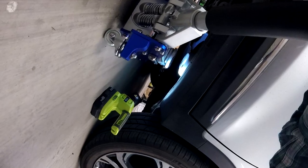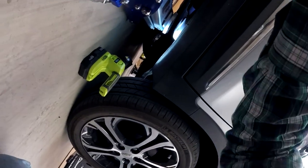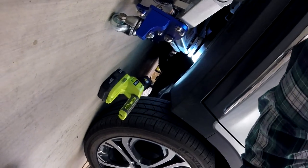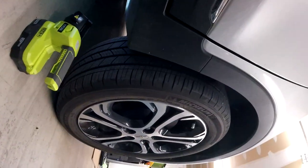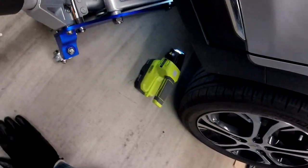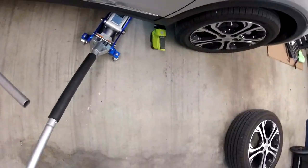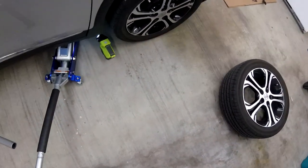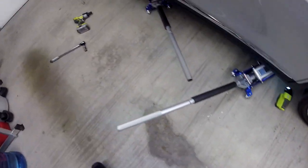The front lift points are much easier to position the jack under. Notice the lift points have holes in the center of them — I've seen some guys comment that they've made a custom pad with a little half-dome built into it to make that connection really tight.